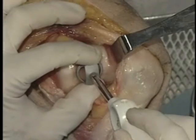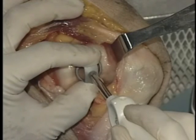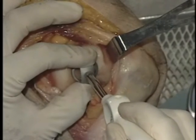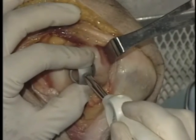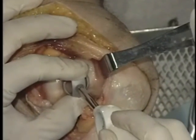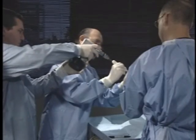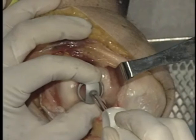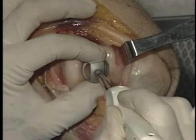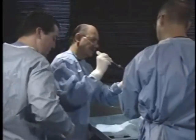This is the step you really want to take your time with to get it right, because after you do this step, everything follows. This is probably the most important step, because this sets your whole angle. We run our guide pin. If the pin comes out as you're working, always put it back in the hole — don't freehand, because you'll change your angle. We're in the middle of the sulcus, touching all edges.